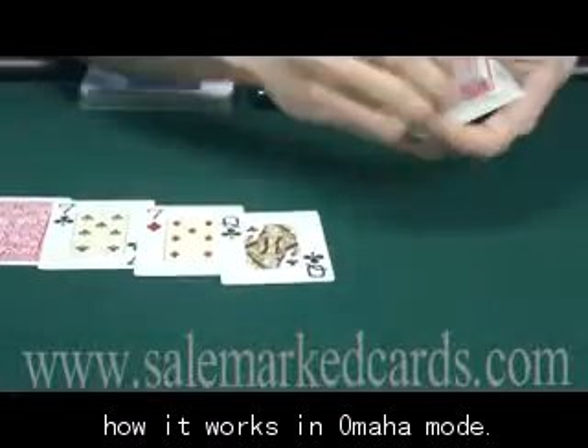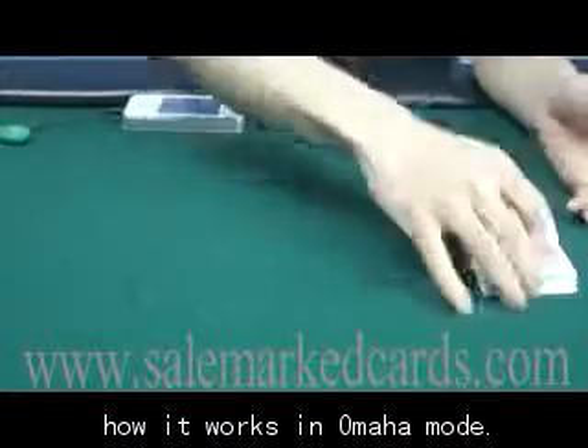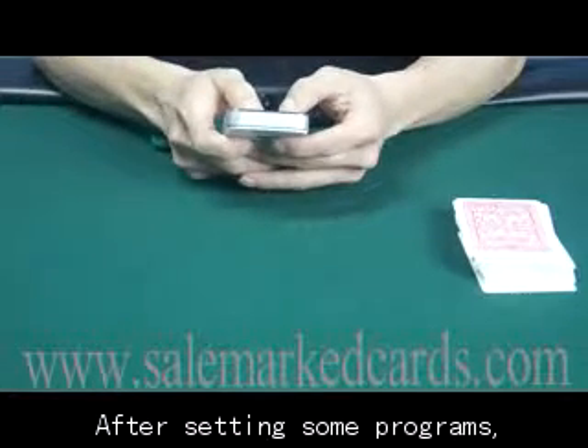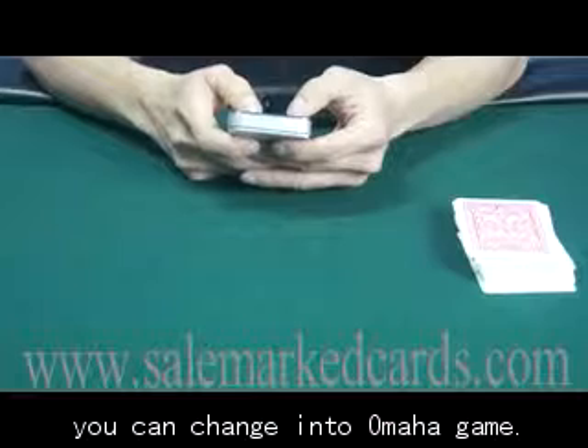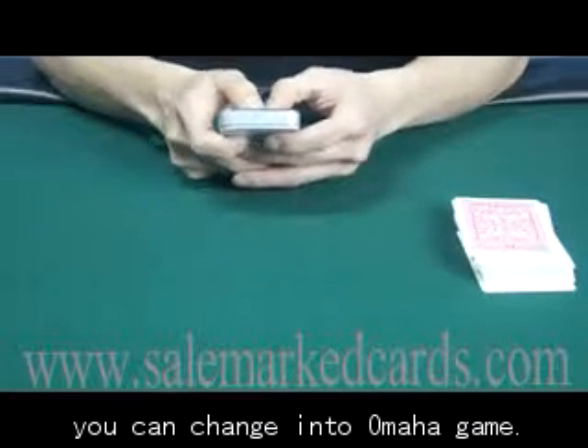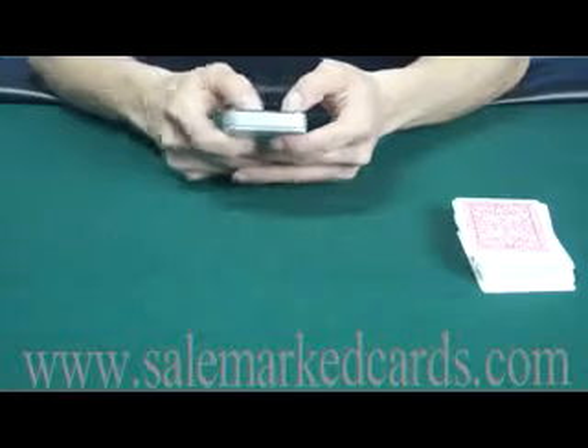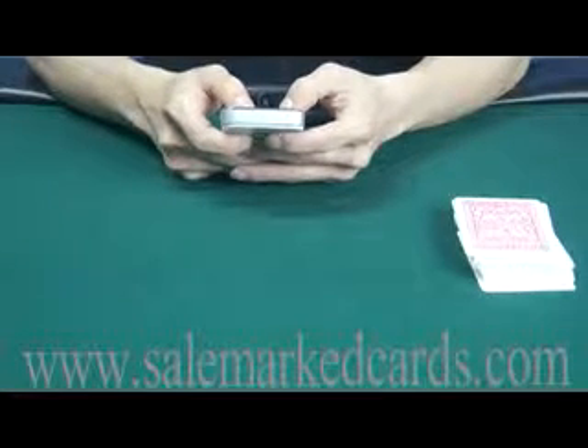Now we will show you how it works in Omaha mode. You don't have to change the device when playing these two games. After setting some programs, you can change it into Omaha game. Now we will show you how it works in the game.